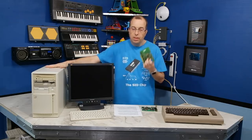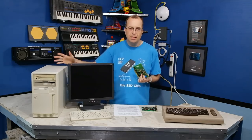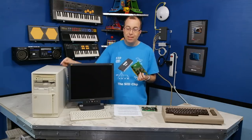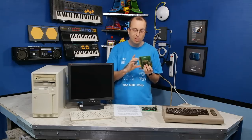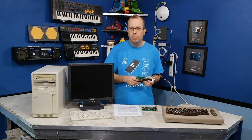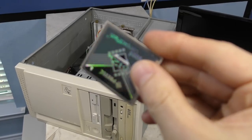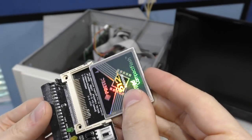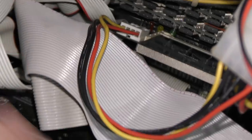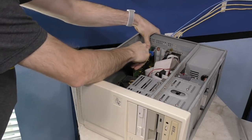I'm going to be using this computer to test the card in. I borrowed this from DJ — it's just an AMD K6 clone machine from probably the late 1990s. The reason I'm borrowing this is because the only machines I have with ISA style connectors is my old Tandy 1000, which runs at 4.77 MHz and isn't fast enough. Instead of a hard drive, I've got most everything loaded onto this compact flash card with an IDE adapter. And next, I'll insert the AdLib replica and we'll see if it works.